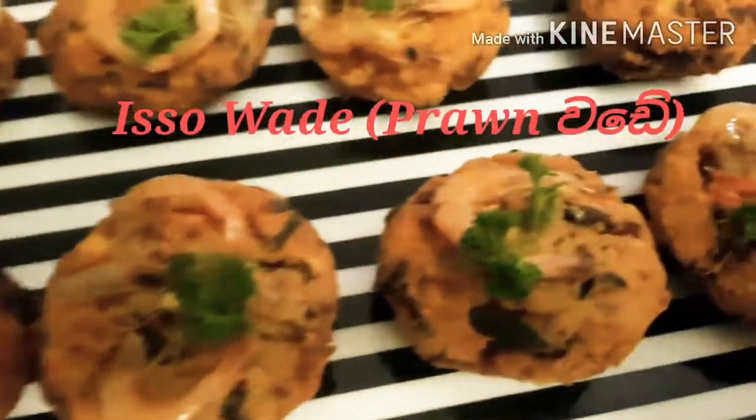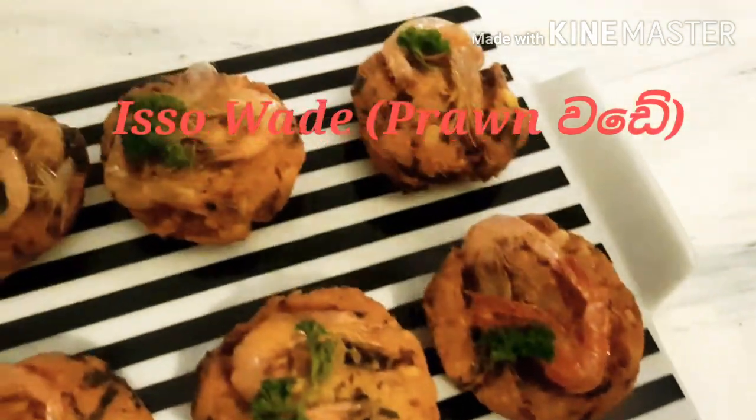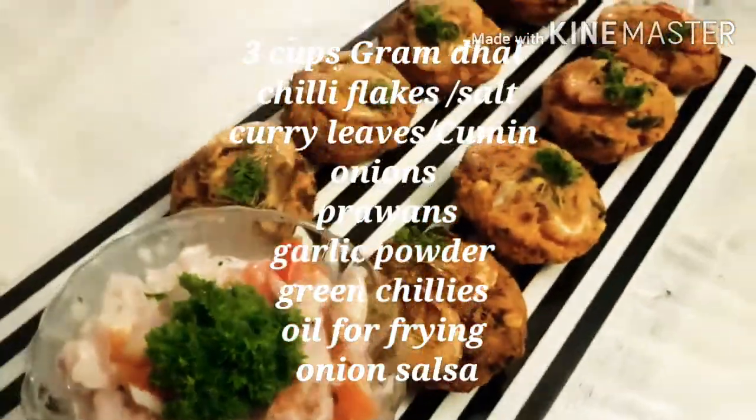Hi! Today I will be making Issa Wade — yes, wade made with prawns. This is really delicious, crispy and perfect for any time as a snack or even a meal.